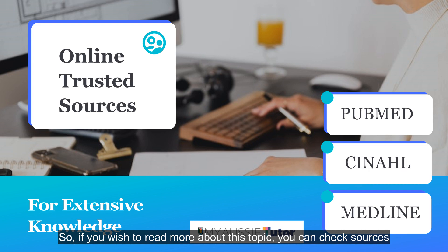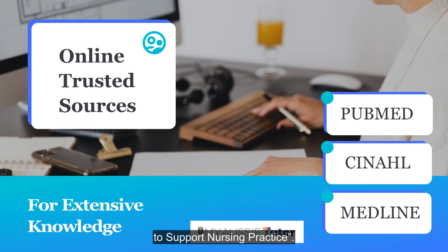If you wish to read more about this topic, you can check sources like PubMed, CINAHL, and MEDLINE for gaining the required extensive knowledge for your written assessment task on using evidence to support nursing practice.